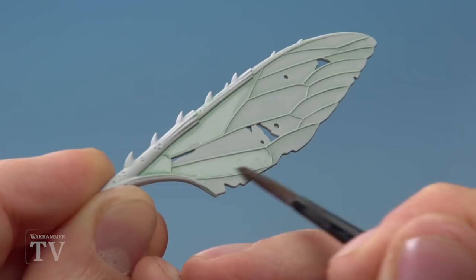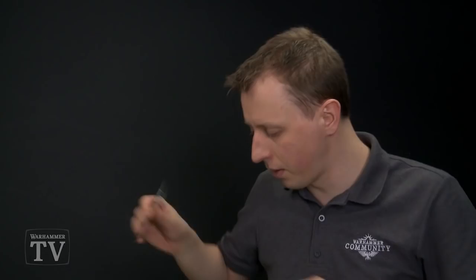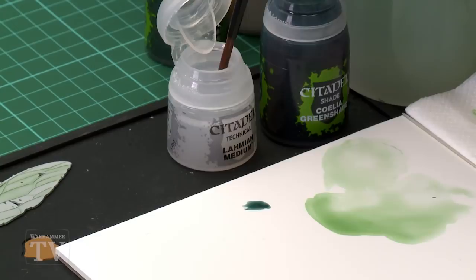Once the second coat is completely dry, we're ready to move on to Collier Green Shade, which we'll again heavily dilute using Lahmium Medium. Use the same sort of mix ratio as before — just a little bit of Collier Green Shade on the palette, then lots of medium, because this colour is very strong and we need it to be subtle. Mix that in until it's very, very thin. We'll go through two phases with this mix.